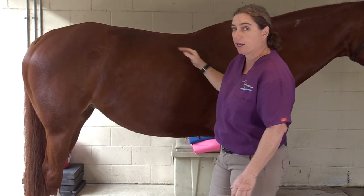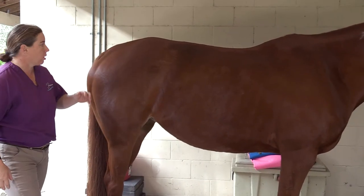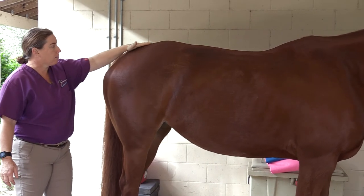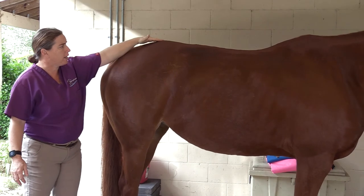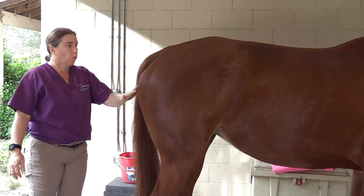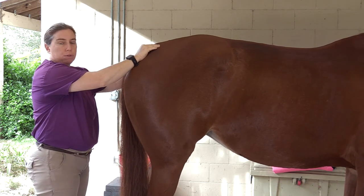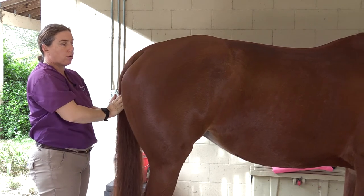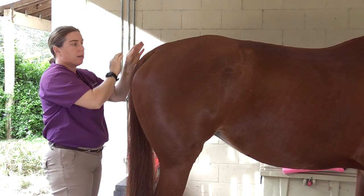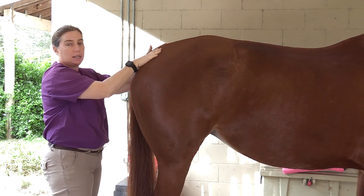Those are kind of the things I'm checking to make my body condition score. The next place we're going to look — and this is super important — is the curve of the buttocks. As the butt comes around here, you should have one nice curve that comes all the way down like she has. One of the worst places we can have fat is right here — two bumps. The tail should be visible past her butt; it should not be hidden down behind fat pads right here.